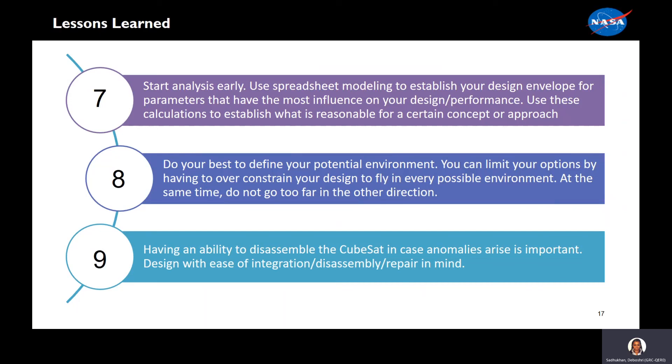And finally, ninth, ensure the ability to disassemble the CubeSat in case anomalies arise. Design with ease of integration, disassembly, and repair in mind. This was specifically important for ALBIS because of the battery anomaly discussed earlier. We had to completely disassemble the entire CubeSat in order to resolve the issue.